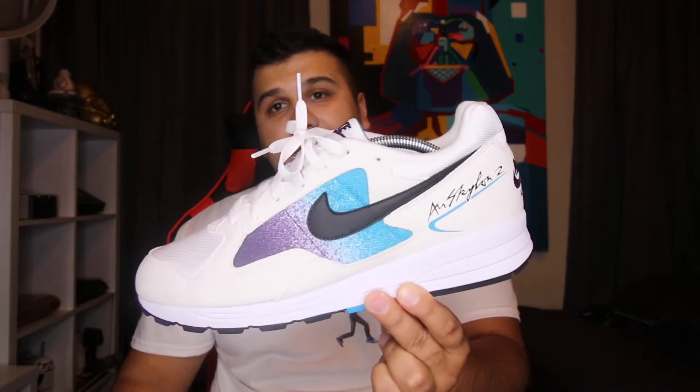Hey guys, what is up — it's Ryan Sneaks back with another sneaker review. Today I have an old-school style sneaker, the Air Skylon 2. This sneaker took a while to release on the SNKRS app and on Nike.com. Other sneaker sites had these a while before, and I just kind of waited it out until Nike got them. They had a few different colorways that dropped initially for women, about two weeks before the men's release, and I went for this one as soon as they released.